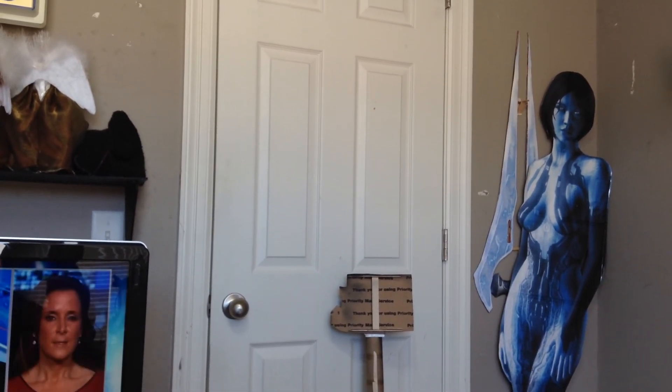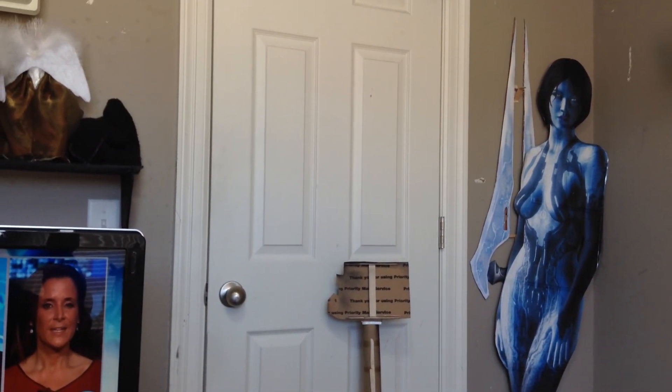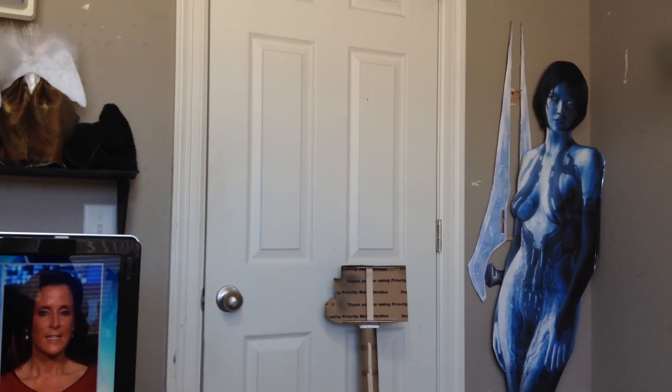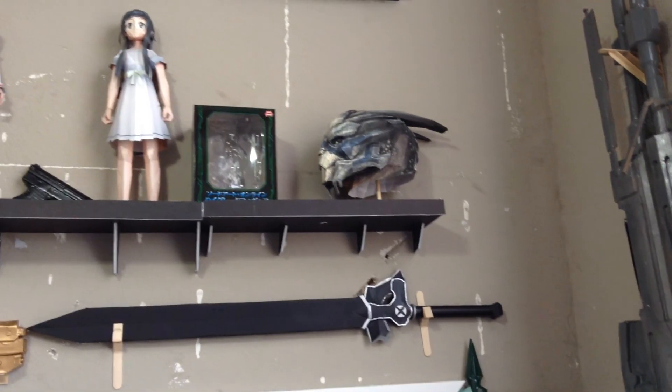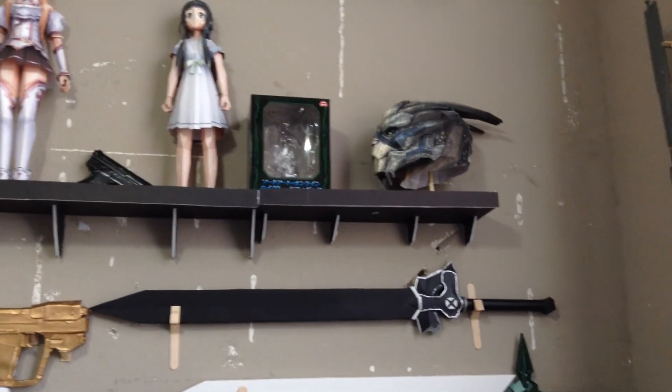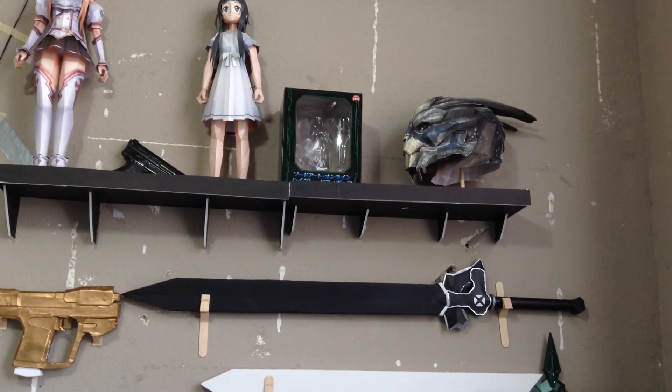It might be a little bit of a downer for the BioWare people if they even watch this video, but personally for me, I want to work for BioWare. Currently I still have Garrus right here — I only have his head — but I am still planning to build a life-sized Garrus.